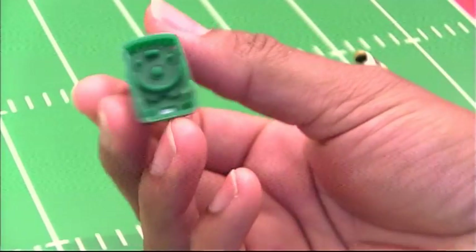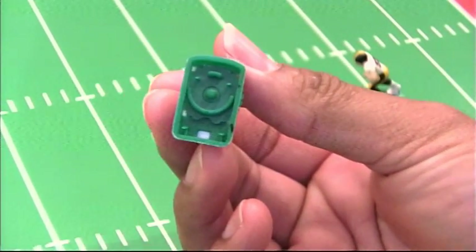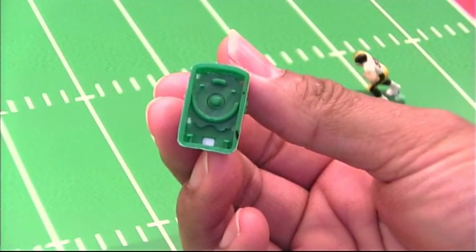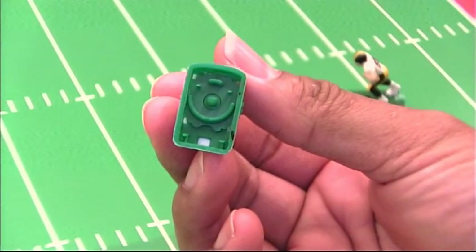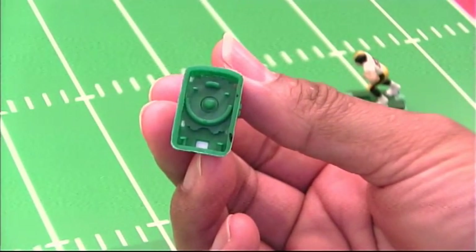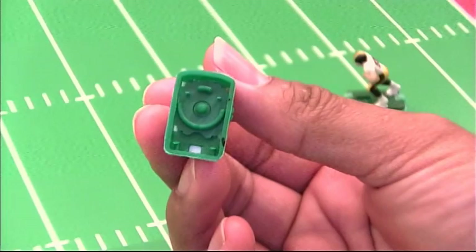Remember this base from our previous video — this is an unboiled, tweaked Total Team Control base. It's not a frosty. This type of base I would not attempt to boil, and I'll show you why in a moment.